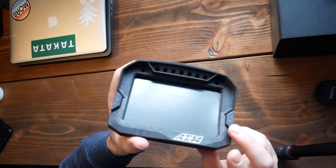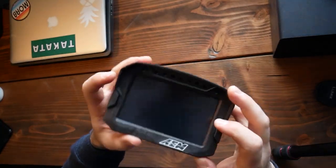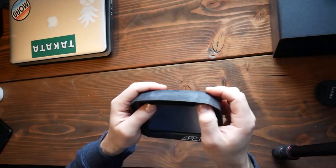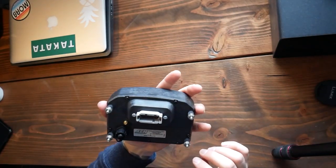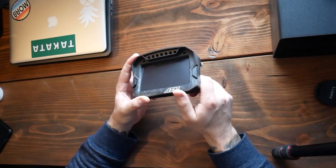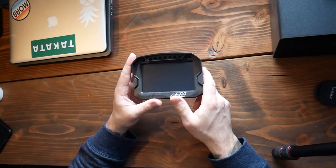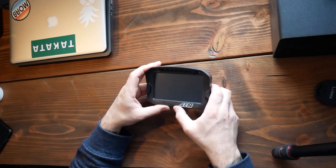Overall this thing looks pretty cool, looks pretty durable. The screen's cool, the buttons are good. I know you can have blinkers and all that good stuff hooked up to this. Looking forward to messing with this thing — from the videos I've seen on it, it is pretty awesome, so I'm pretty excited.